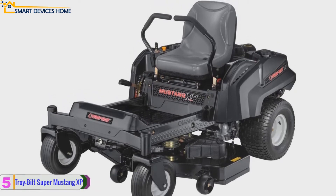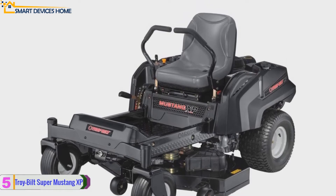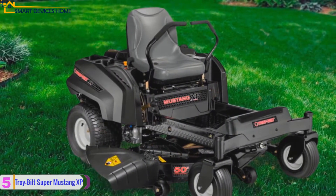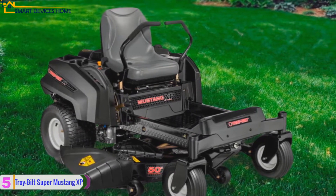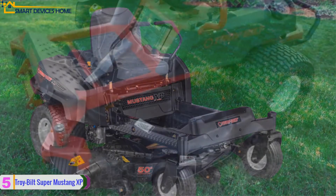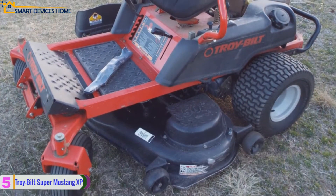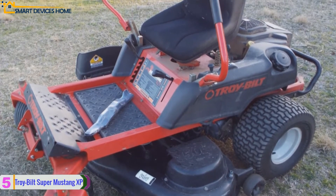At number five, we have the Troy-Bilt Super Mustang XP riding lawn mower. It is equipped with a powerful 724cc Briggs and Stratton engine, dual EZT transmission, and a reinforced heavy-duty frame with lap bar steering. This residential zero turn riding mower's time-saving design lets you mow your lawn quickly. It has a large 50-inch deck.